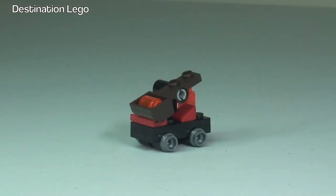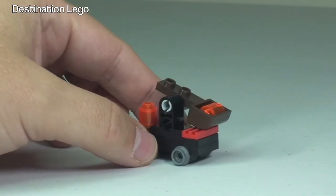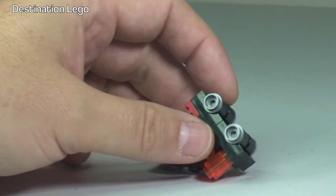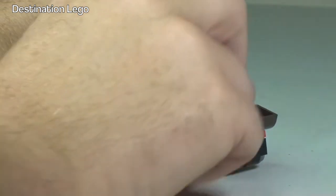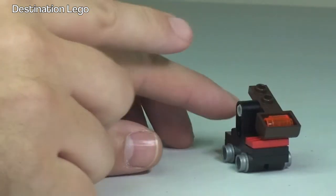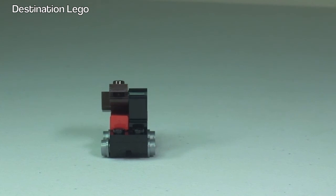There's our catapult. Taking a close look — it's obviously a very simple build. These orange translucent pieces are what get fired; it is a working catapult. You simply flick down on there — hold it and flick — and it shoots off. Then you take the other piece off the front, load the catapult, and fire again. Very, very simple build for this catapult.